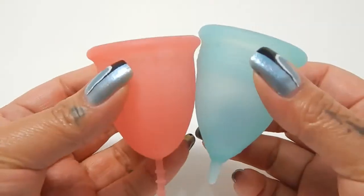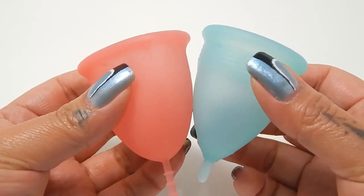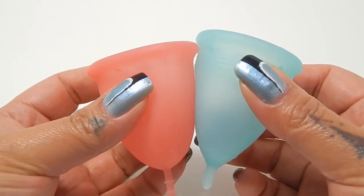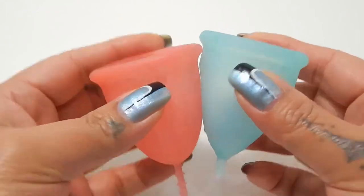Because these cups are different shapes, I'm going to drop the Sibel down just a little bit so that the bodies of these two cups actually line up better. Then when I compare the rims, I'll move them back up into an equal position.